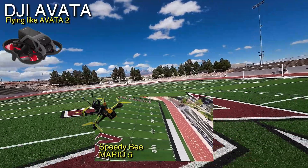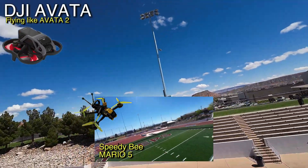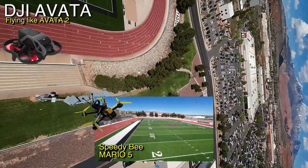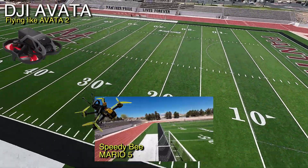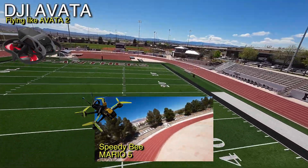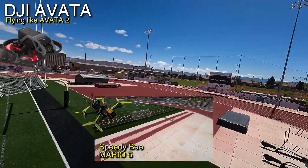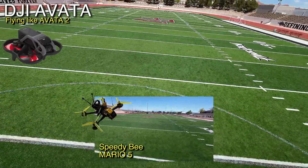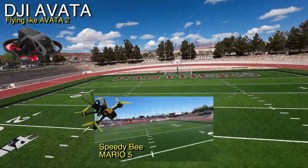We're getting to the point where technology is overshadowing the pilot. I feel bad because the Mario 5 is such an awesome quadcopter, and in the right hands it's probably better. But I'm just ripping this one. Maybe I'm in a better mood today — I have no idea. I'm done though; I just wanted to get this little short flight in.